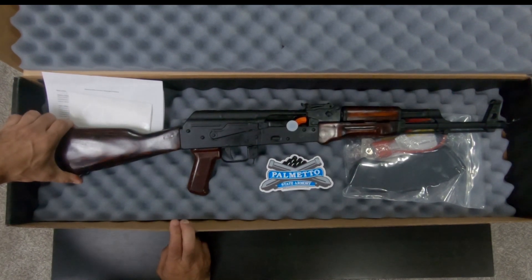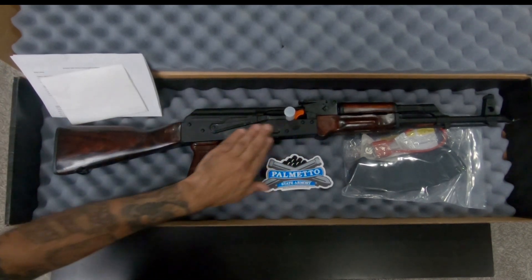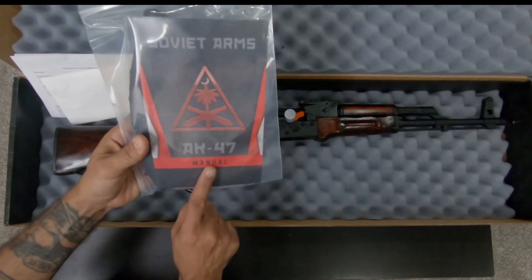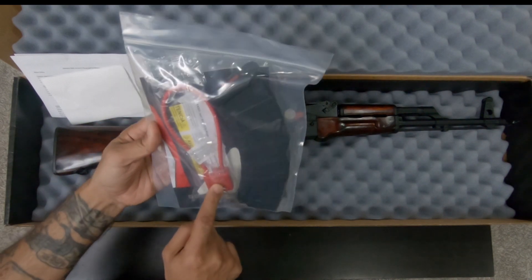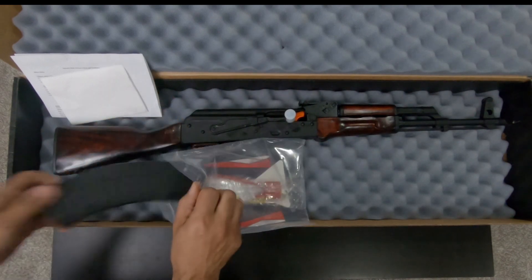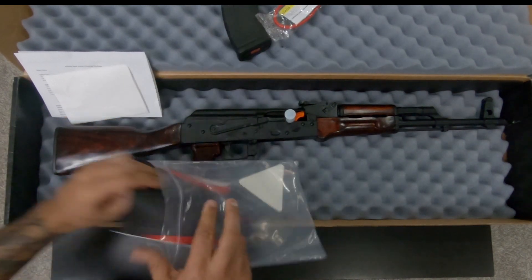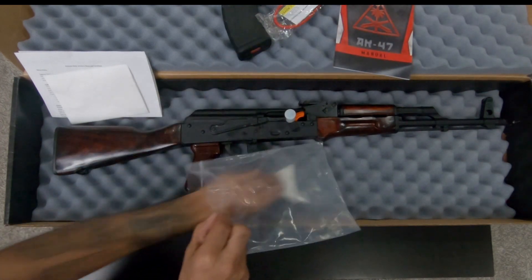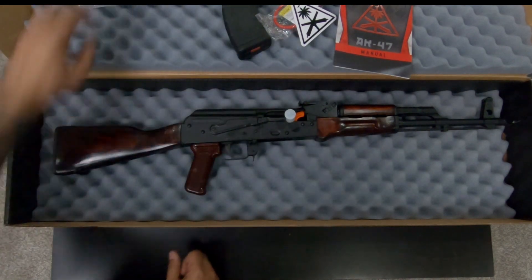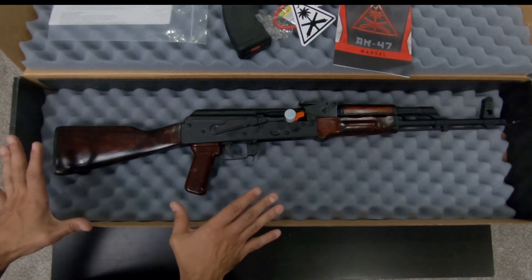There it is, ladies and gentlemen — absolutely gorgeous. We got the normal Palmetto State Armory sticker, our manual, magazine, gun lock — everybody should be using the gun lock. We also have a Magpul, the gun lock, the manual, another sticker, and our FFL information.